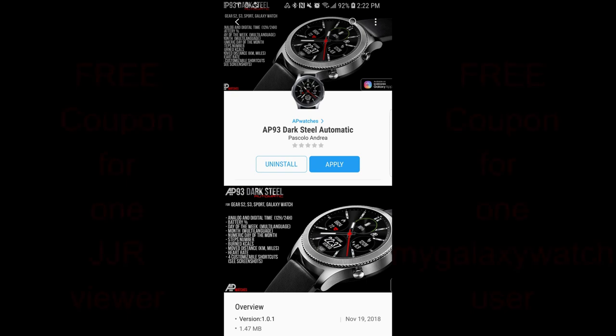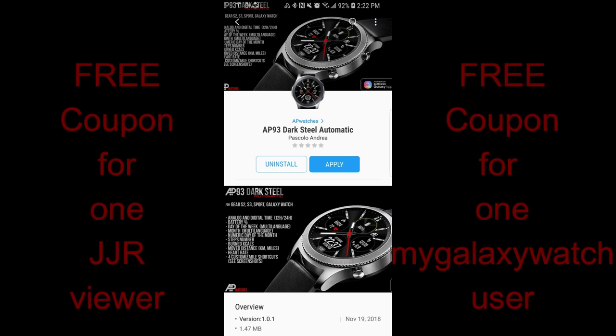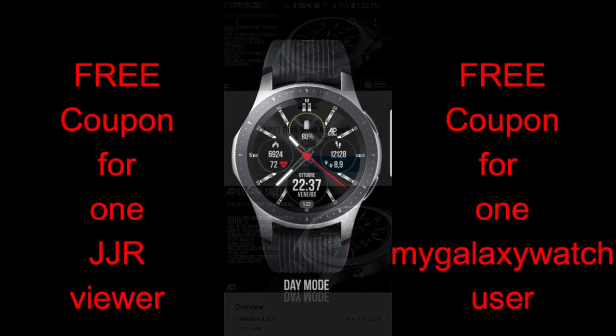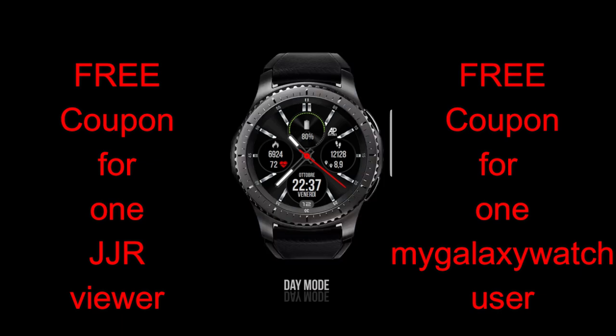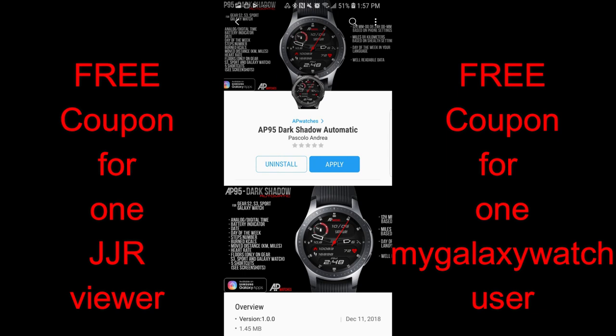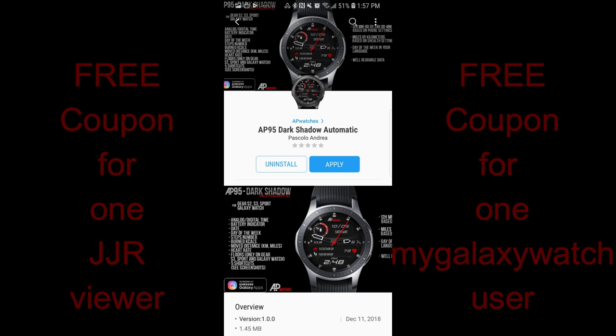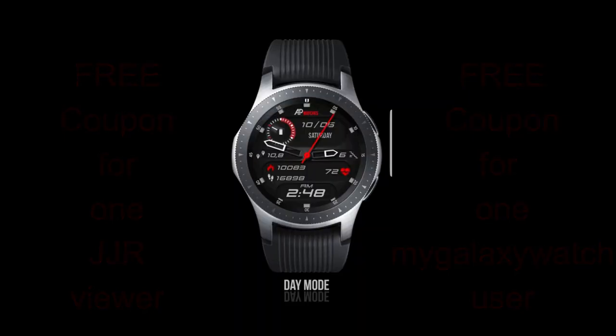Welcome back to Jibber Jab Reviews guys. Thanks for tuning into the review today and of course for participating in our contests and for continuing to support the channel. In today's show I review two new watch faces from our friend Andrea Pascalo from AP Watches, and as usual I'm also going to be giving away two coupons for one of these faces — your choice — selecting one random winner here as well as somebody already registered on the mygalaxywatch.com website. For now though let's go have a closer look at these two faces from AP Watches.